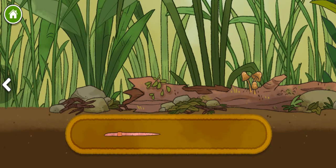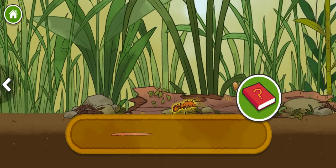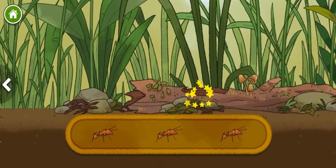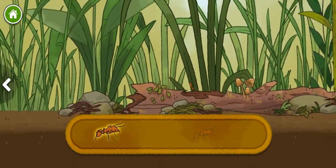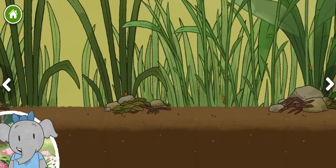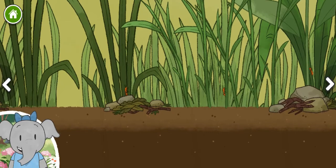Worm. Leaf cutter ant. Ants live in large groups. They work together to collect leaves to take back to their nests. I notice each time we add to the habitat, new plants and animals can live there.